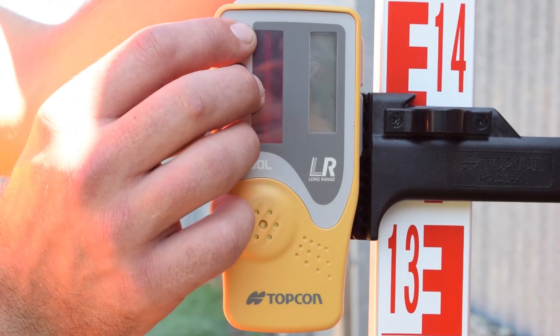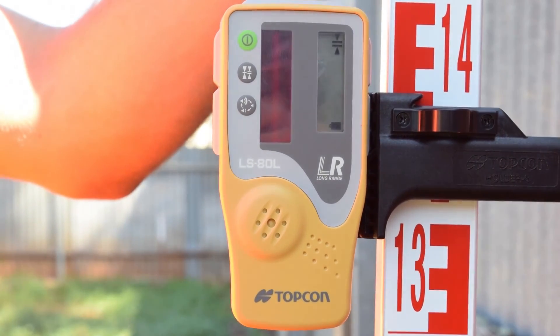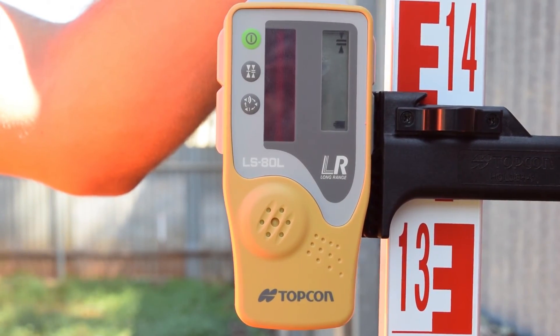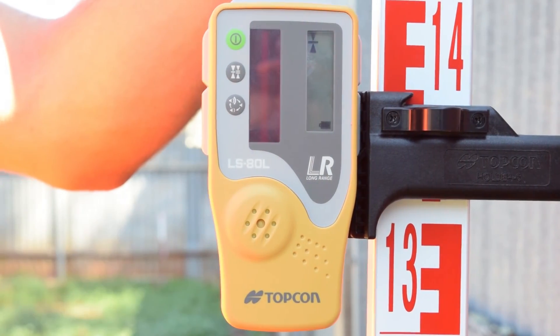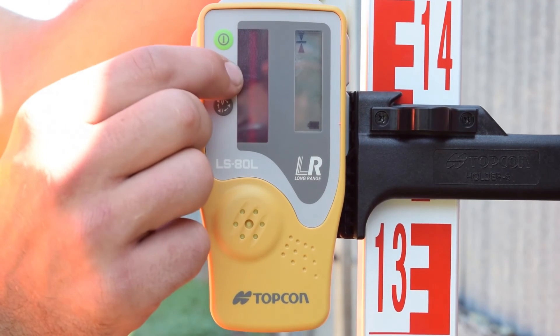To use the LSATL, turn it on by pressing the power button. The on-grade precision switch toggles between coarse precision and fine precision modes. The coarse precision mode works with inaccuracies of plus or minus 2mm.